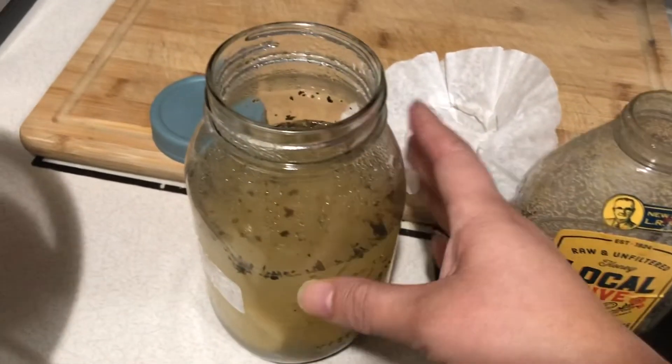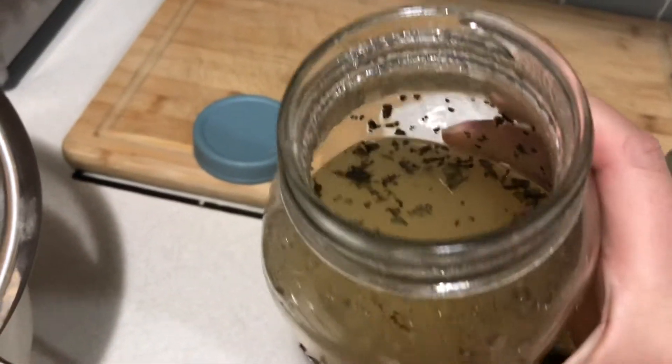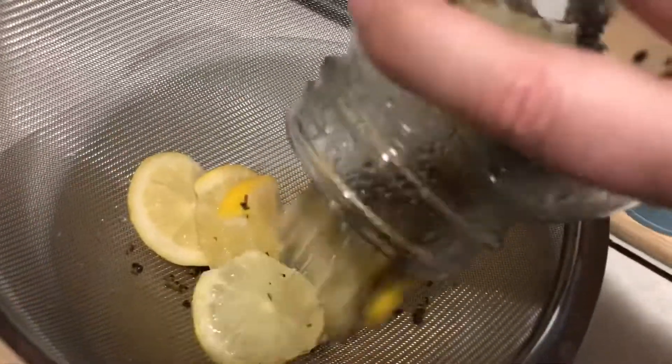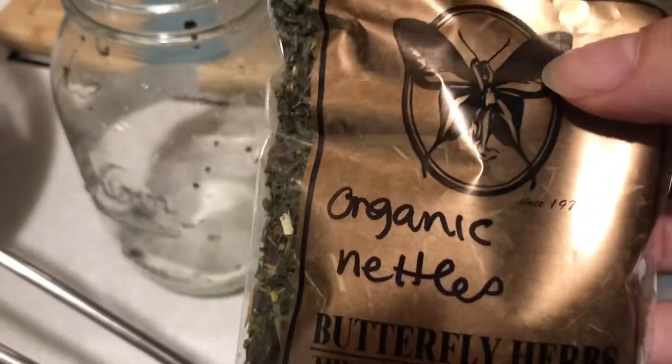So I boiled some lemon, orange, and apple peel with ginger. Then I let it cool off for like 15 minutes and I added it to this jar that was full of lemon and a tablespoon of organic nettles.